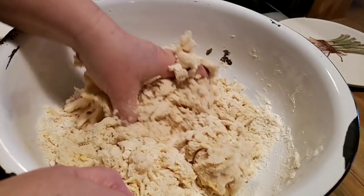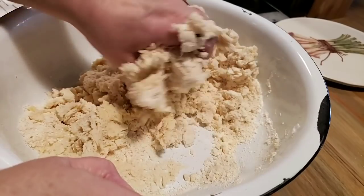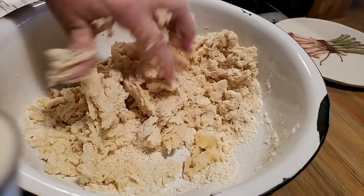When you've got your hands in there, you can feel the texture more than if you're trying to stir it with a spoon. And you don't want to work your dough too much.